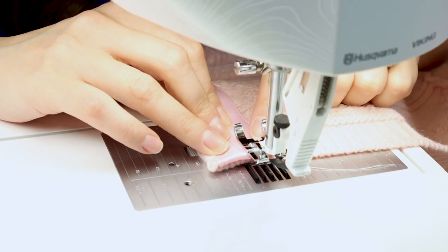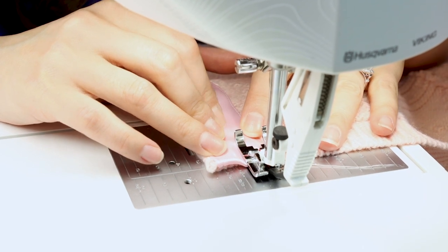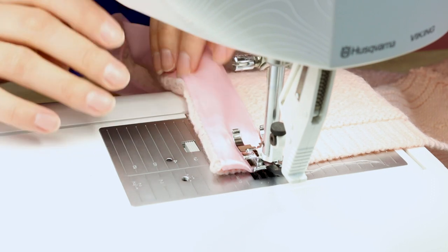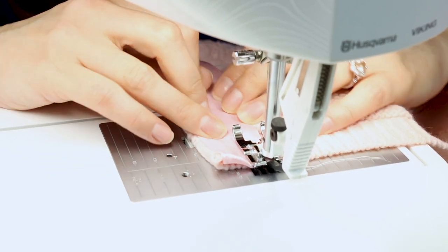Now we're going to stitch on the other side of the ribbon about an eighth of an inch away from the edge — don't forget the backstitch. As you're sewing, make sure that everything is nice and flat. If it helps you, you could pin this first.